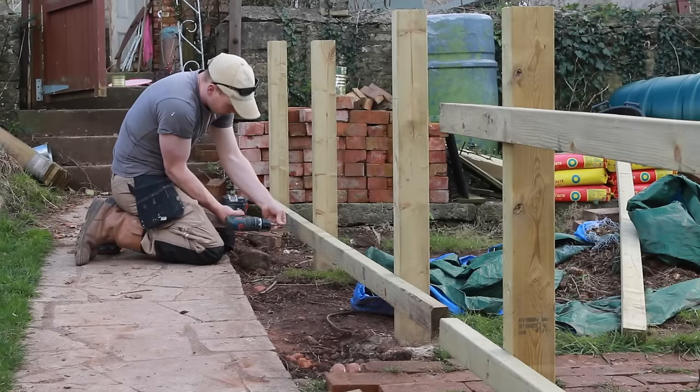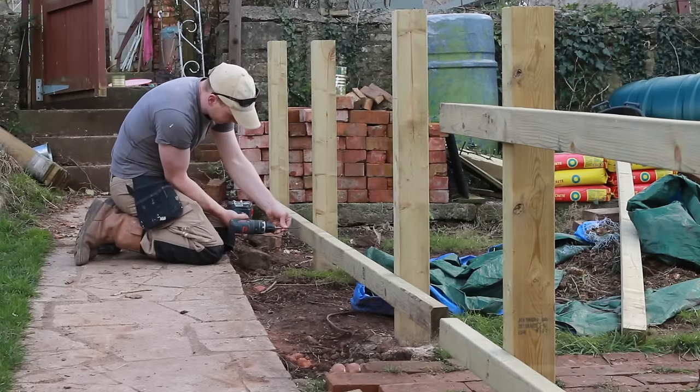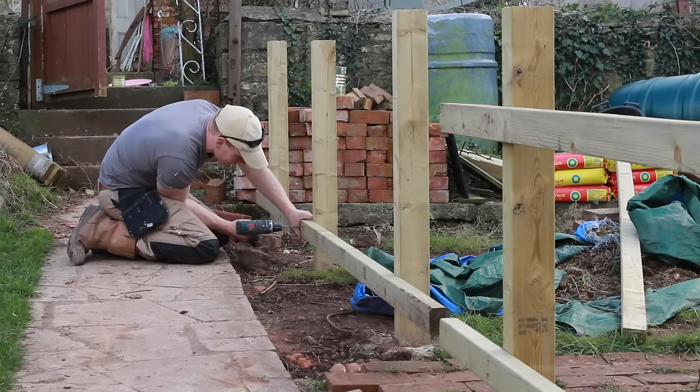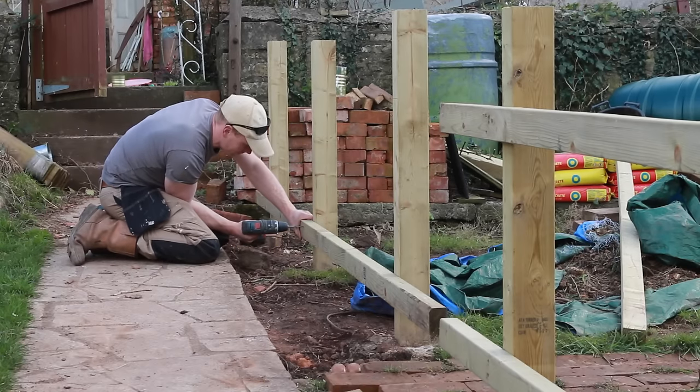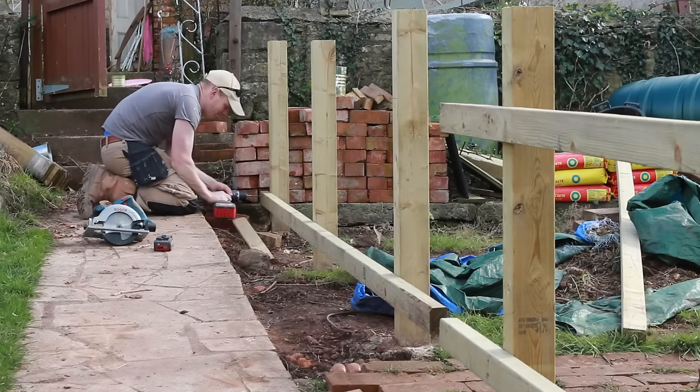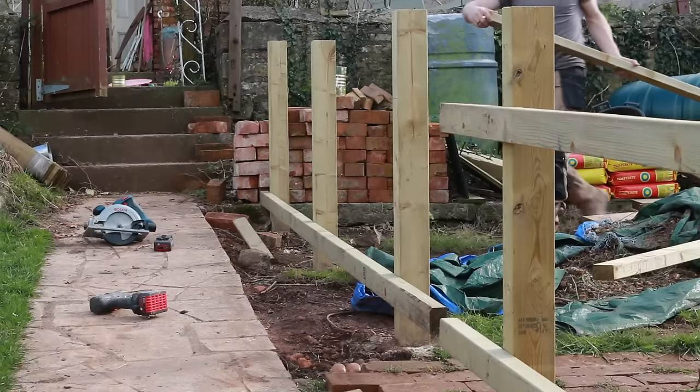Once I worked out how high I wanted the bottom rail to be, I carried that along so that the gradient of the land and the gradient of that bottom rail carried on all the way down. I wanted about 100mm of picket below the bottom rail and I ended up with 150mm above the top rail.